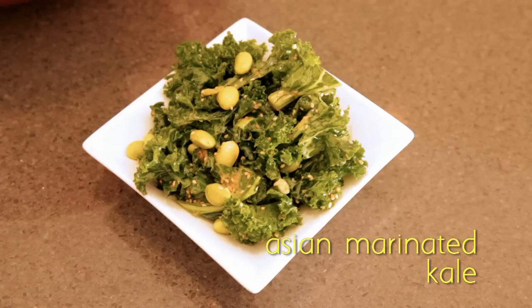Hey, I'm Allison Mance and this is Brooklyn Cooking, a place where Brooklyn locals share their home cooking creations. Today we're going to make Asian marinated kale.